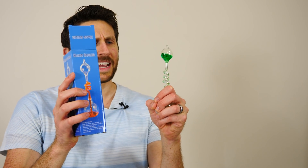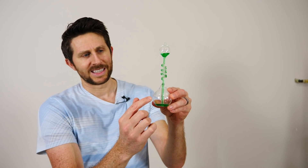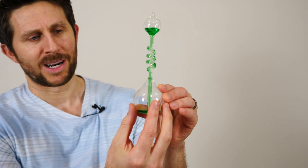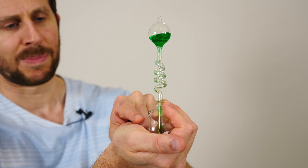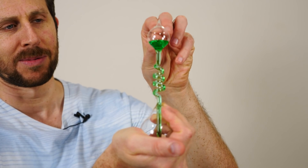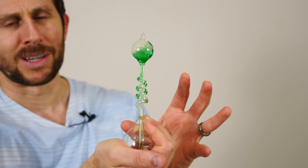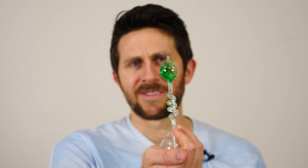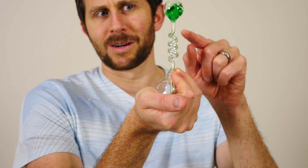Now the thing is this is called a hand boiler, but what's going on here is this isn't actually boiling the water. What's happening is this is a sealed tube on the bottom here, and when I hold it in my hand it heats up the air in the bottom, and it expands and pushes the air up the tube and it bubbles out the top. So it's not really boiling per se. Let's try to figure out a way that I can actually boil water in my hand and not just make the water bubble like that.